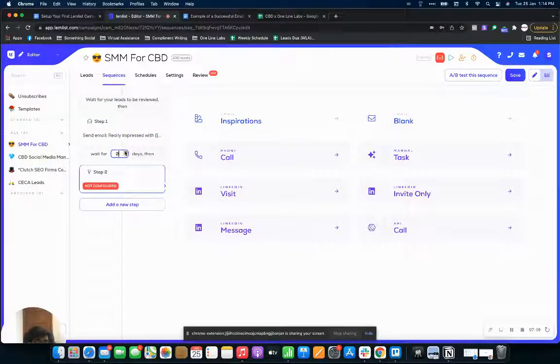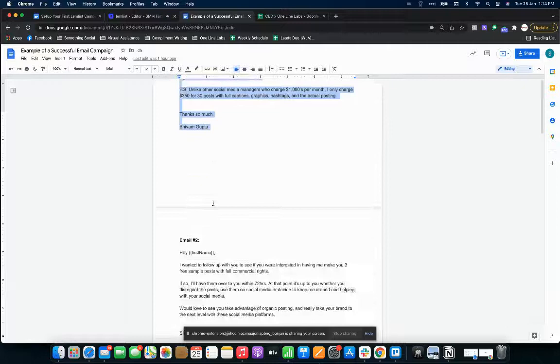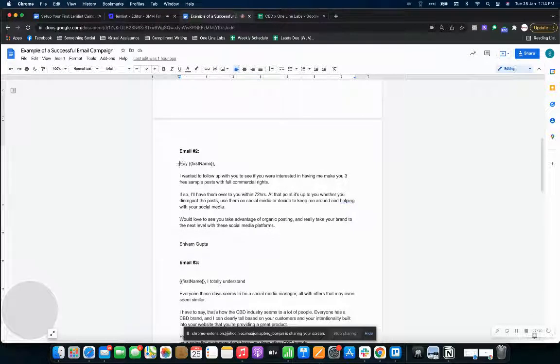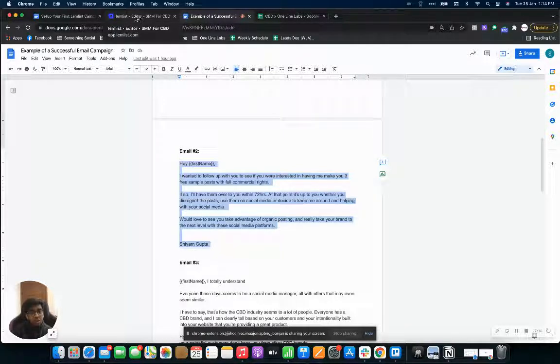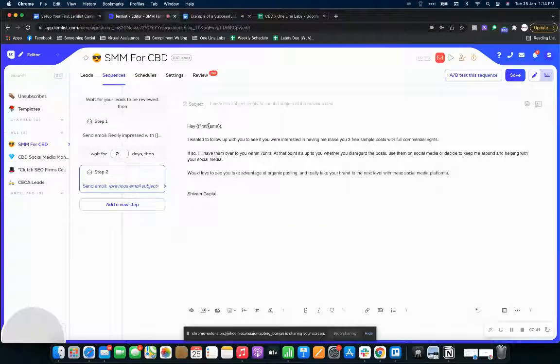For the follow-up email, I'd recommend at least a two-day window. Select blank again. Over here you need to leave the subject line blank if you want the email to come out in a thread format. If you want them sent as individual emails, you can add a new subject line. But for follow-ups, I wouldn't recommend sending as a separate email — the client won't have context from earlier emails. I'd just leave it blank.